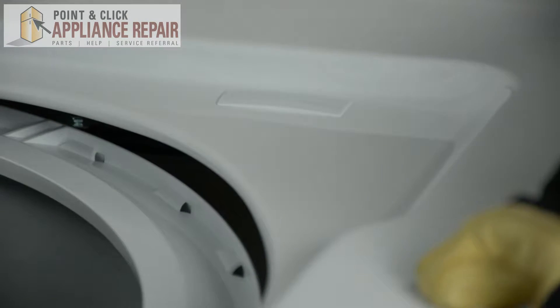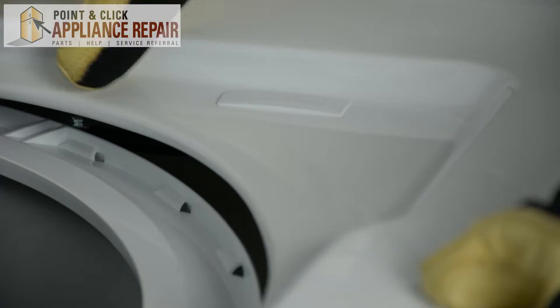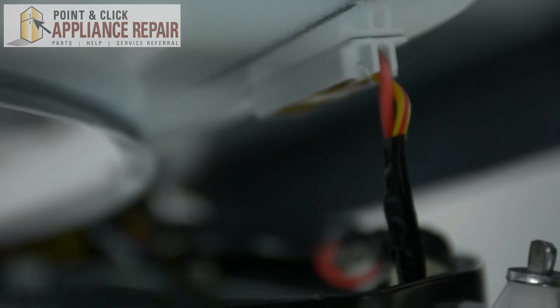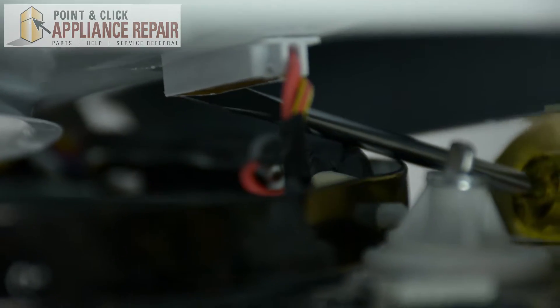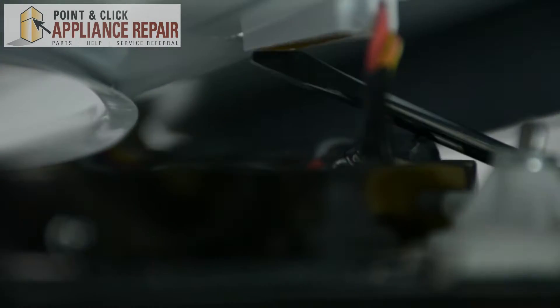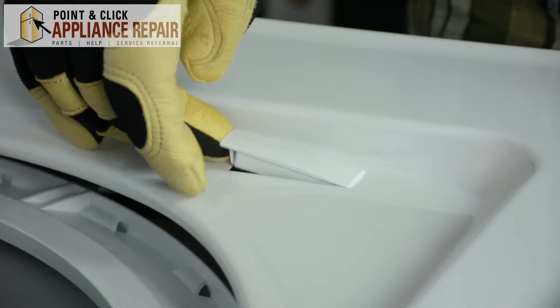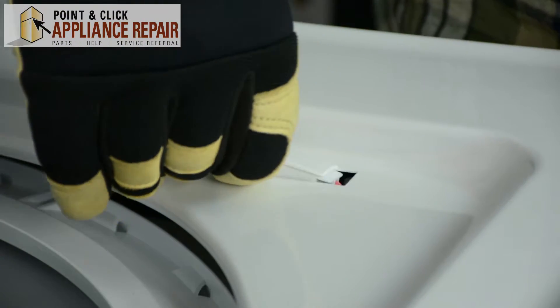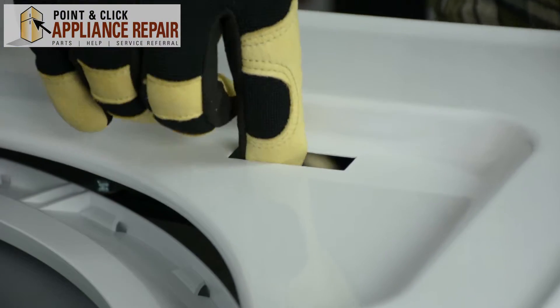Next we're going to lift up on the washer door. We're going to be removing this door switch from the inside of the top panel. Just going to lift up on the top panel and using our flat head screwdriver we're just going to push the clip of the door switch in and push the door switch out. Once you push the clip on the switch out and the switch has become loose, we're just going to pull up on it, turn it on the side and slip it through the hole in the door.